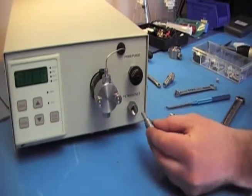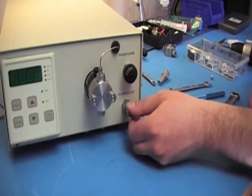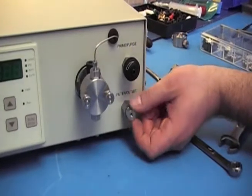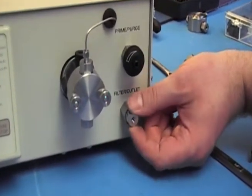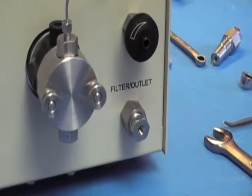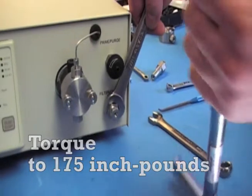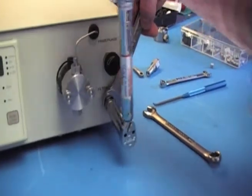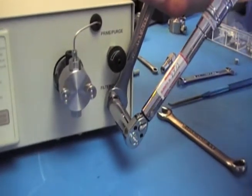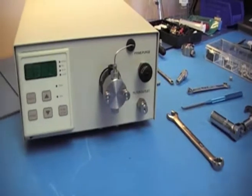Then you're ready to install it back into the bulkhead. Be careful not to knock off the gasket, because if it falls off it won't seal properly and you'll have leaking. Finger tighten it. Get your torque wrench and set it for 175 inch-pounds. Grab the bulkhead with your 5/8 wrench. And that's how you replace the filter element.